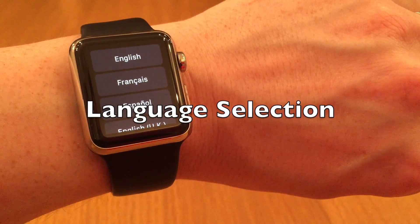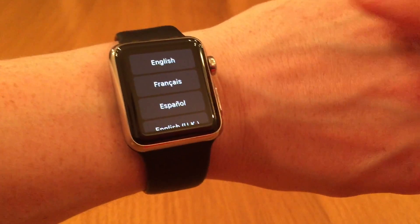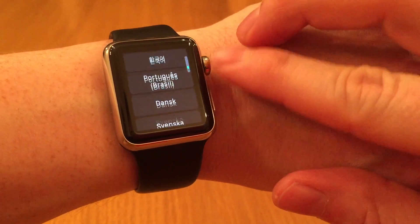The first step you're presented with is to select language, and you can use the digital crown to scroll up and down to find your language.